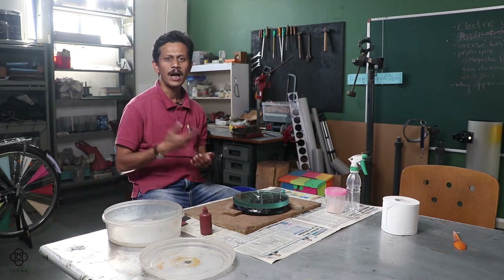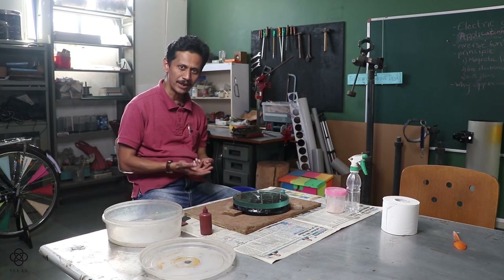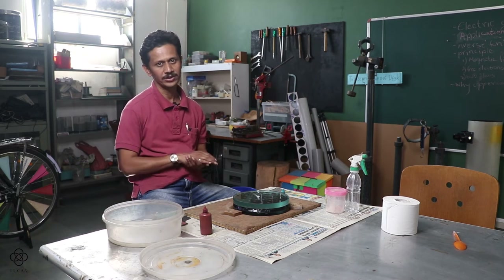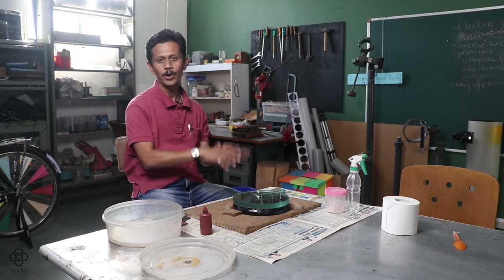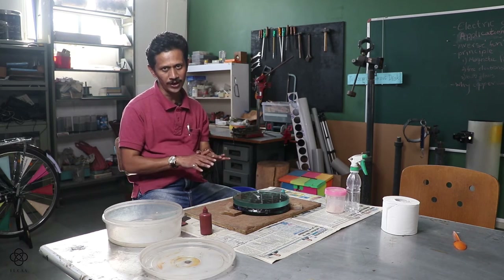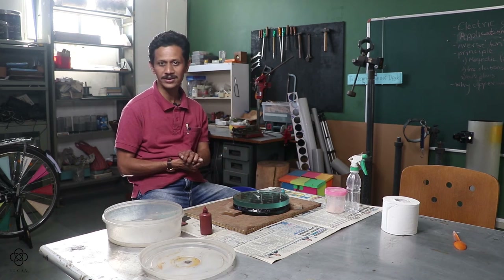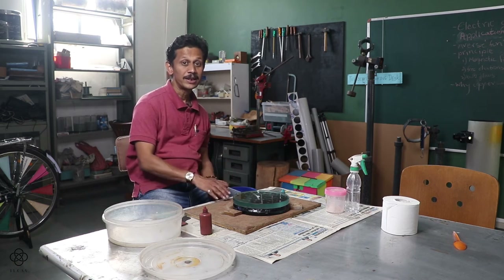In Ronchi testing, we observe the interference pattern. By judging the reflection from the mirror, we can determine whether the mirror is spherical, parabolic, or has some distortion. Correcting the mirror surface after testing is called figuring. The stages are: coarse grinding, fine grinding, smoothing, polishing, and finally figuring.